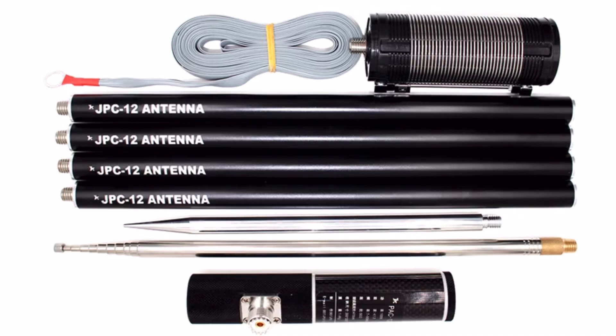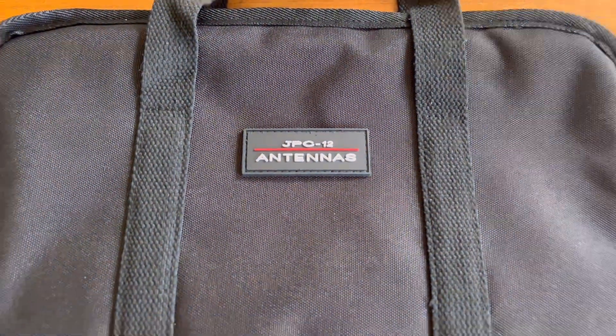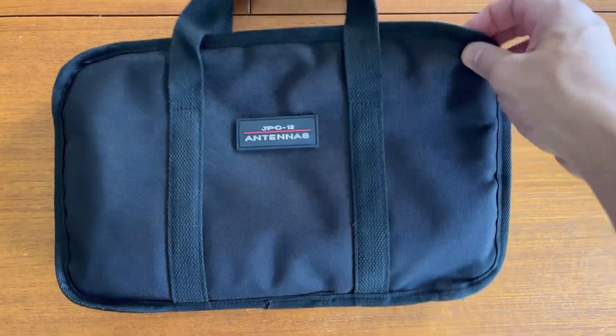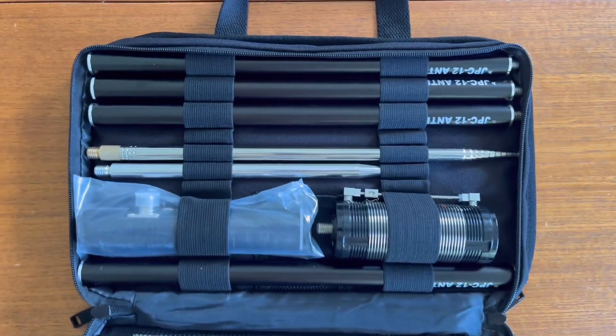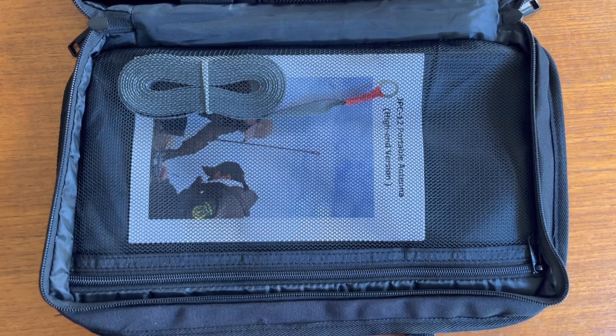This antenna is called the JPC-12 everywhere I can read it, but it is also apparently very well known as the PAC-12, and that might be short for Pacific Antenna — a company that could be a manufacturer of at least some versions of these.